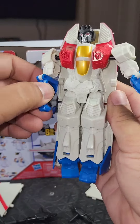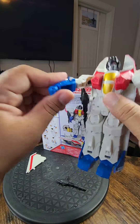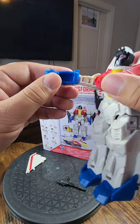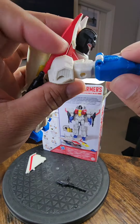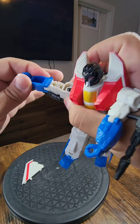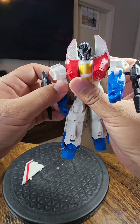And here you have it — Starscream. He's not very articulated, if I'm being honest. I don't think I can move this guy's arm. Am I serious? He doesn't have any way to move his arm? It's just straight? Can't get the arm to move. I guess the arm just doesn't move? That is wild to me.